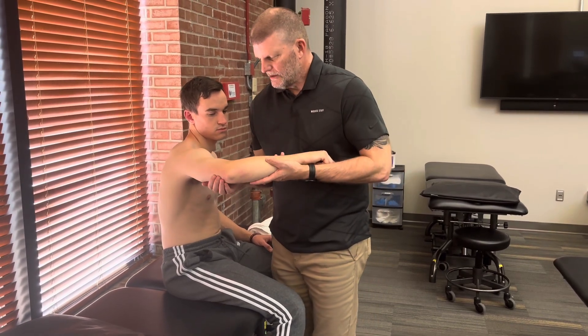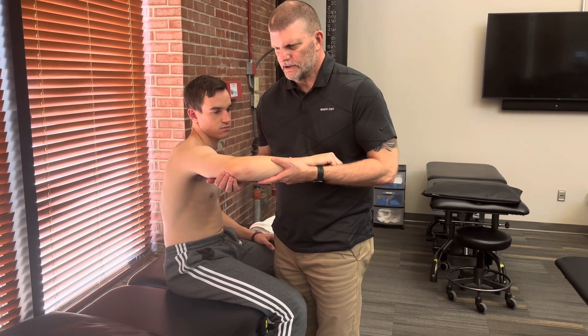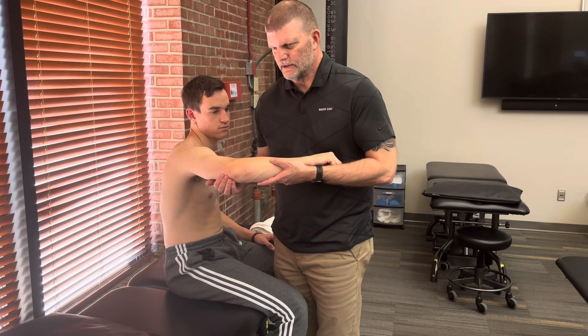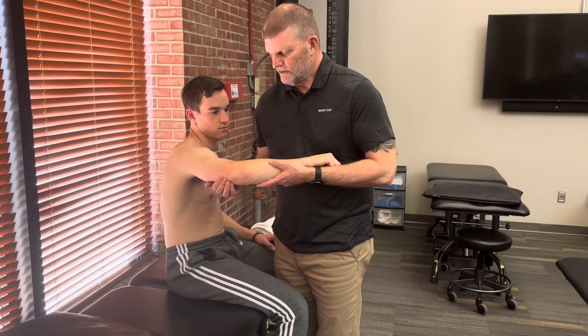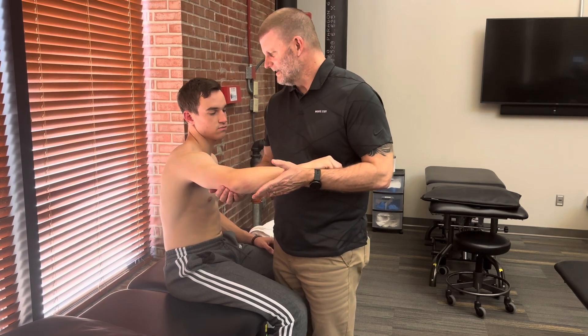In this same position, I can reach around and palpate his triceps tendon. I'll have him just barely push against me — and there's firing, very easily. It's a large muscle and very easy to feel the tendon contracting under your fingers, so that would be a one. A zero would be no contracting activity at all.